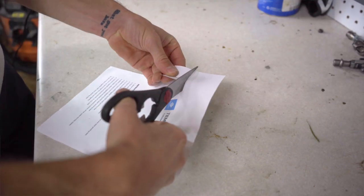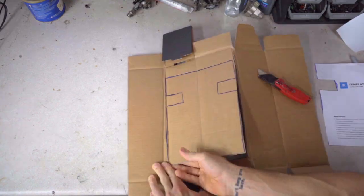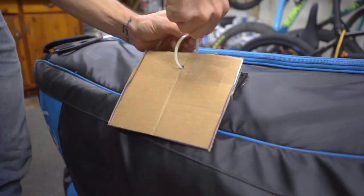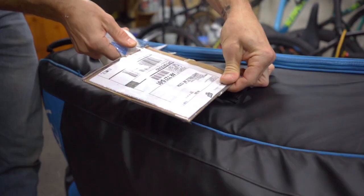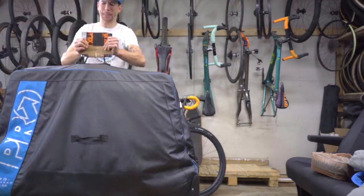Click the link in the video description below for a template. You'll need to print and cut it out, then use the cutout to lay over a piece of cardboard, trace it, and cut it out. Fold it through your case's handle and zip tie it, then tape your shipping label to the cardboard. That label isn't going anywhere.